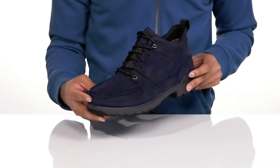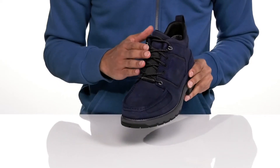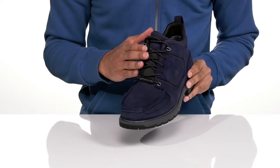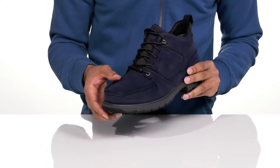The upper is leather with mock toe stitching along the front. The lace design along the top of the boot is going to give your foot a nice secure fit. There's also a gusseted tongue that's going to keep out dirt and debris along with water.